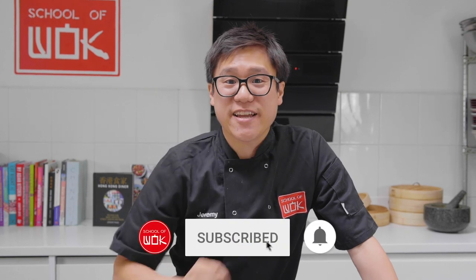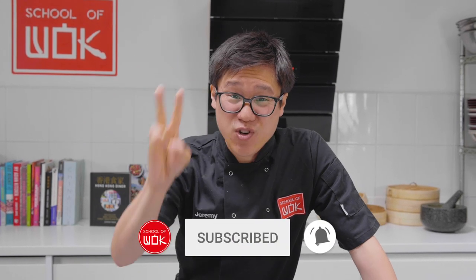Hey guys, Jeremy here from School of Wok Covent Garden. It is Wok-less Wednesday again and this week we've got two recipes in one: a tonkatsu, a Japanese fried pork chop, and then we're going to do a tonkatsu sando, sandwich style.